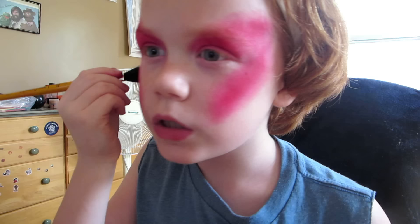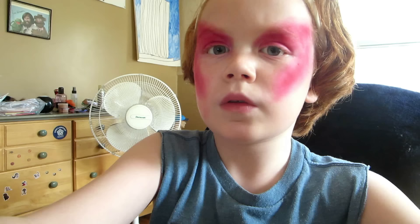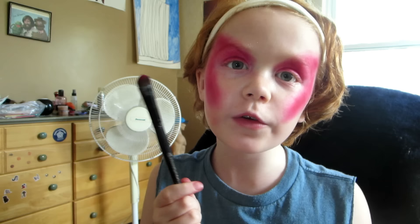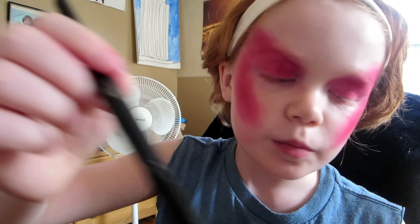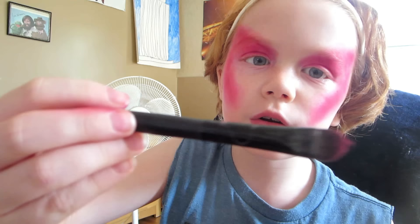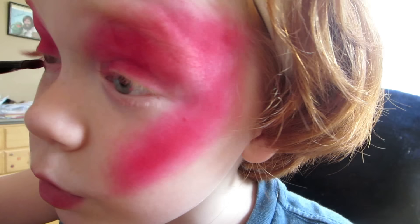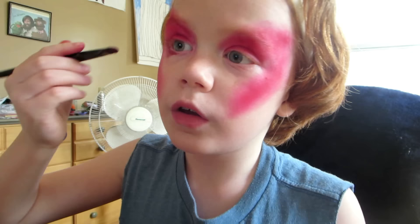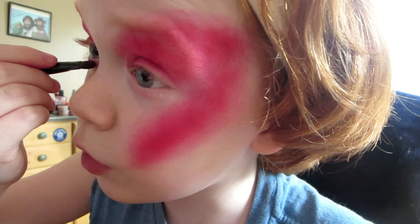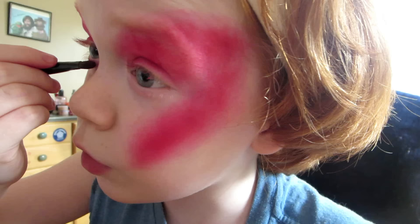I'm actually going to add a little more color to this. You are now going to take another brush — you're going to take your Morphe brush, just kidding — just use something like this. Put so much shadow under your eye, in the water line under your eye. Then take another eyeshadow, take a small eyeshadow blending brush, and go over it, blend it out with that.